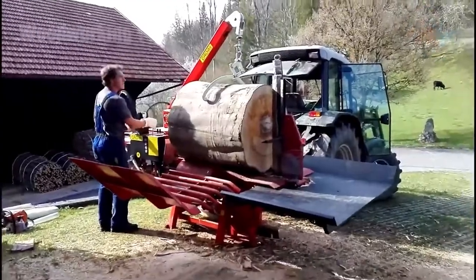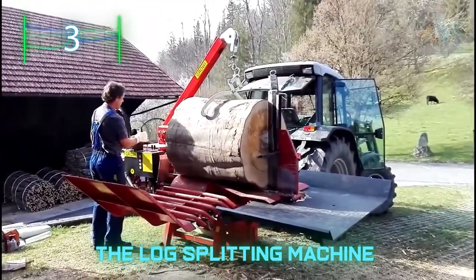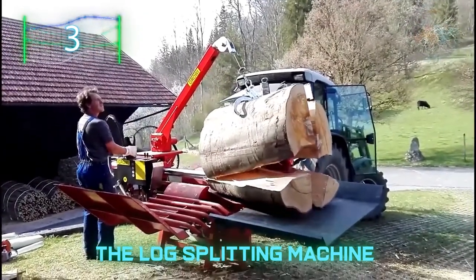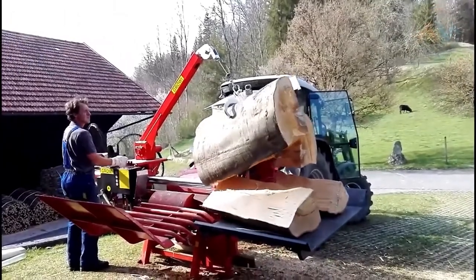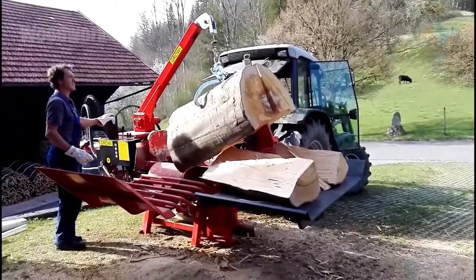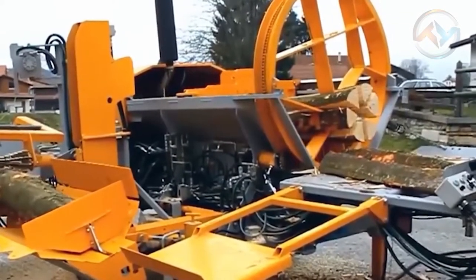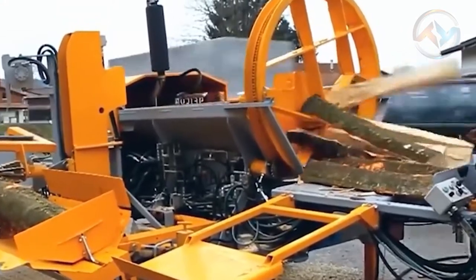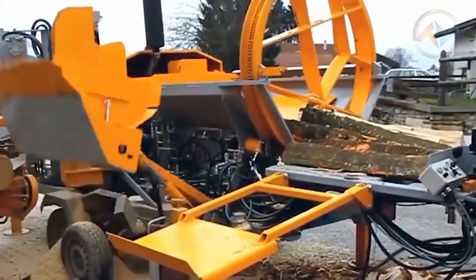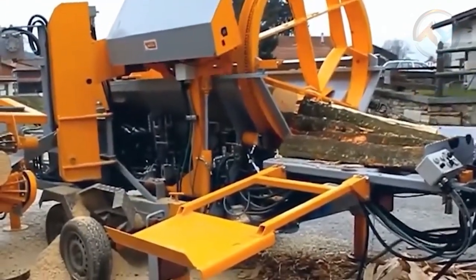Number three: the log splitting machine. Next up, we take a look at this fantastic machine that assists with log splitting. Once you've felled your tree and dragged your log home, the simplest hydraulic device you'll find in everyday use is the log splitter. It contains all the essential components of a hydraulic machine — an engine, usually a small four-stroke gasoline engine, provides the power for the system. The engine is attached to the hydraulic oil pump.